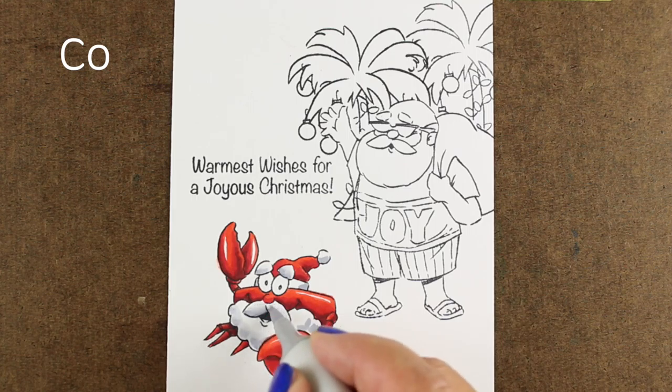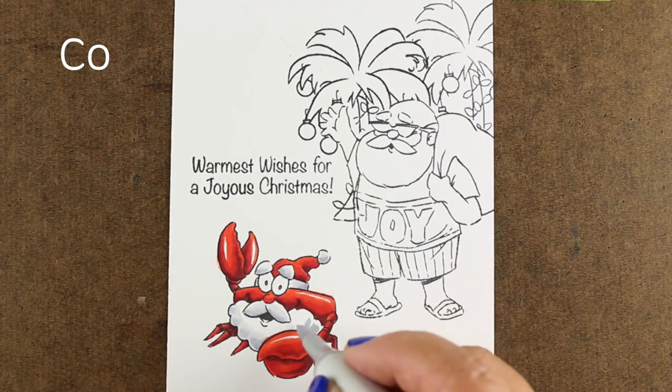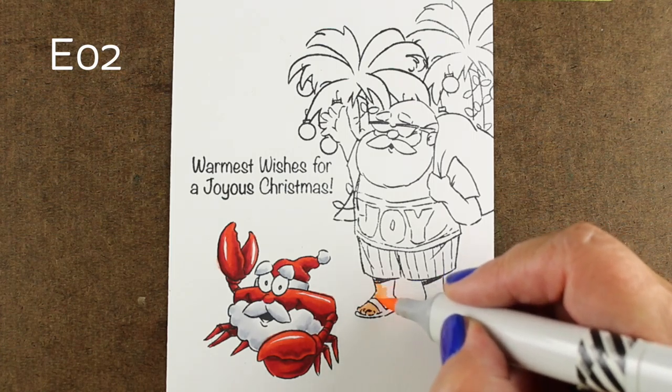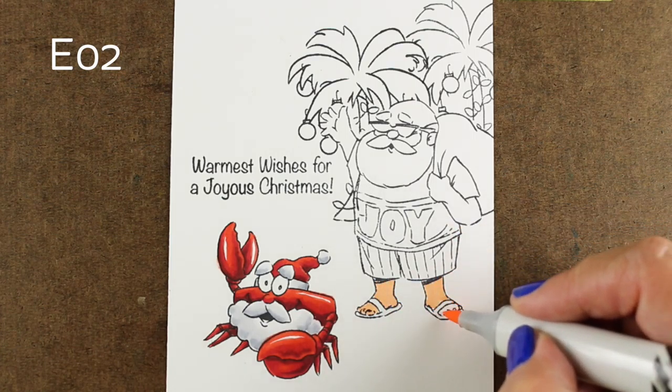So I'm adding a little bit of color to his mustache and his beard to give him a little bit more dimension there, just kind of letting it be mushy color. When you're talking about beards, just having a little bit of color in there is enough to make it look like it's not just abandoned to be white, but it's got a little bit of dimension in it.